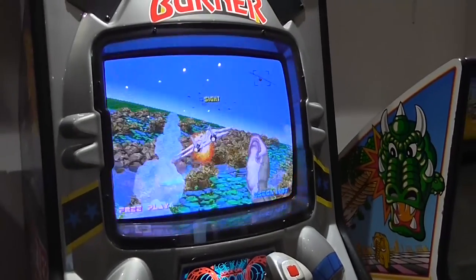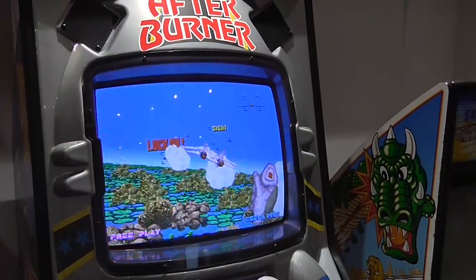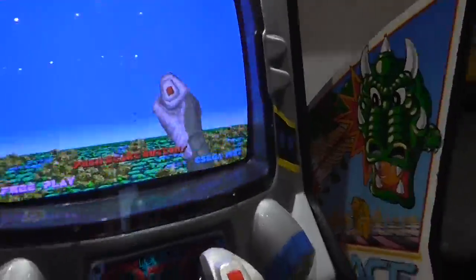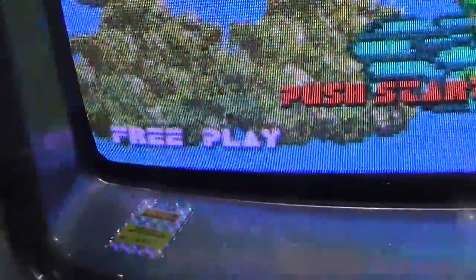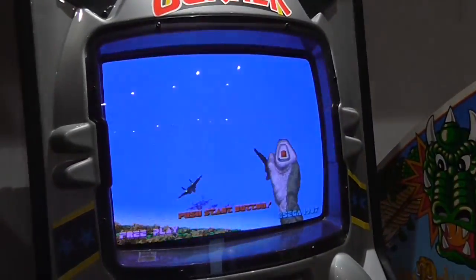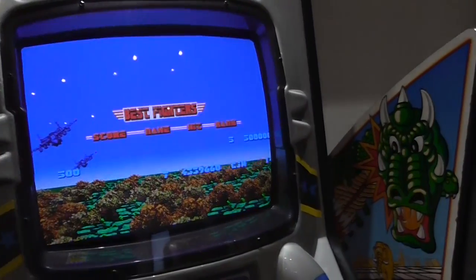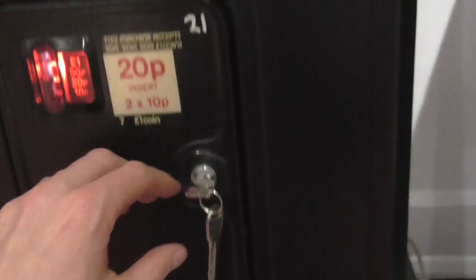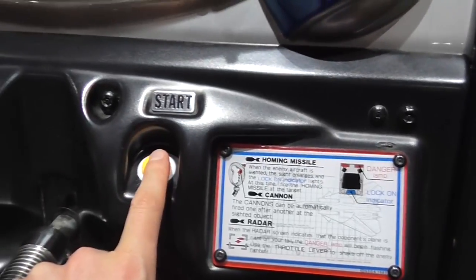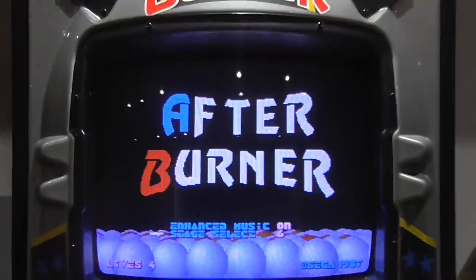So let's take a look at some of the features with the enhanced version of Afterburner. One of the first problems with using Afterburner in a home environment is there isn't a working free play mode. You'll look at the manual and see you can enable free play mode, and you'll get the text in the bottom left — but it doesn't work. In this version you've got a full working free play mode, so you don't need to go reaching inside the cabinet door finding a button to insert a credit. None of that faff — just press the button here, and the game starts.